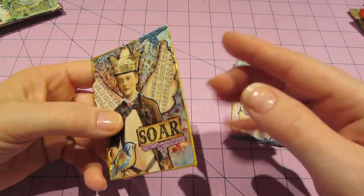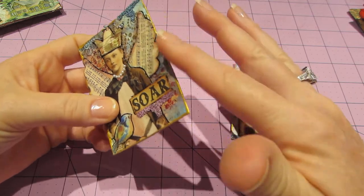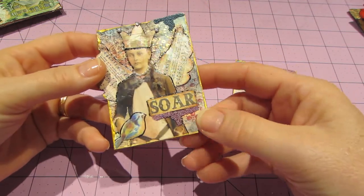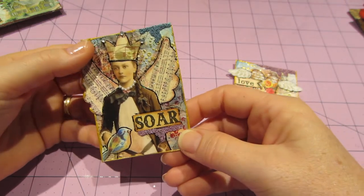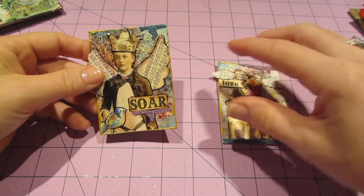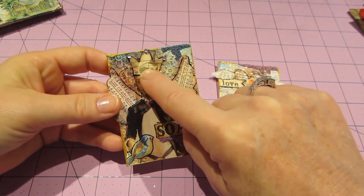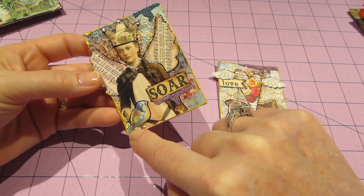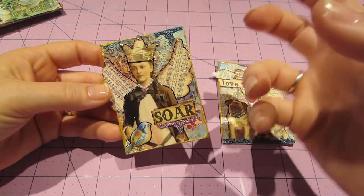And then I just put gold paint — I put gold paint on my finger and just kind of rubbed it around the edges to pull out the embossing, which got all covered up. It's a shame because I actually really love just the collaging on the background — I used music paper. You can't even see it. There's a little bit of music notes, but that's why I went with the music wings.